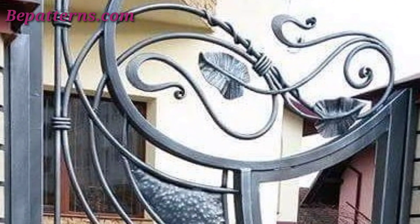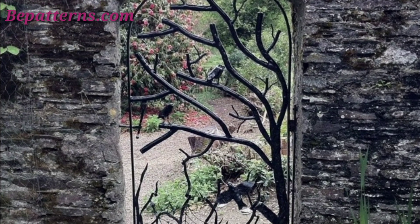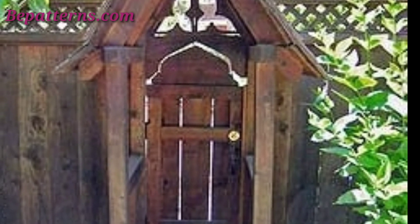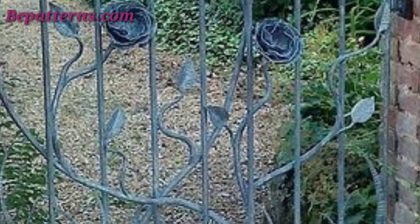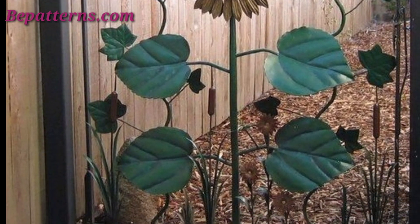Hello everyone, Assalamu Alaikum! How are you all? I hope my lovely friends will be fine and good. May Allah bless you — keep smiling, always be happy in your life. Welcome back to my YouTube channel. Thank you for staying connected with me, for supporting me and watching my videos. Today I am sharing garden gate decoration ideas. These gates are so unique and trendy — I hope you will love these ideas.